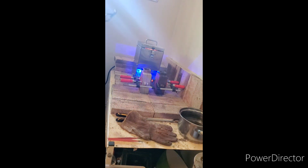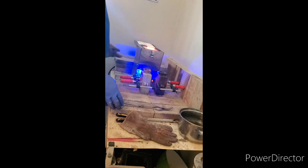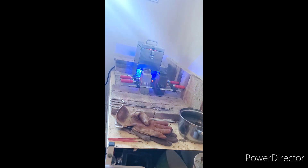Alright guys, I figured you'd want to see a little bit of the pour action here, so let's do this. Let's get back to it and show you guys what they look like.